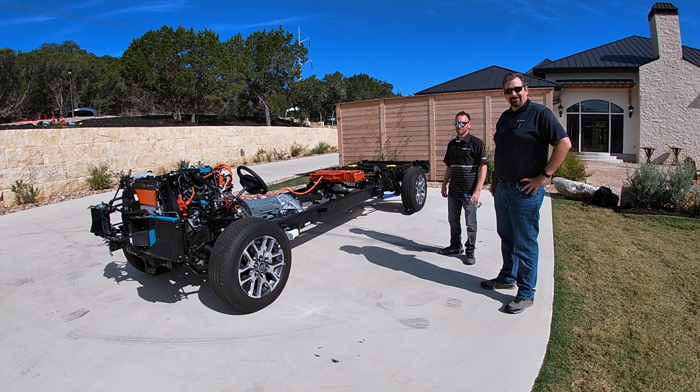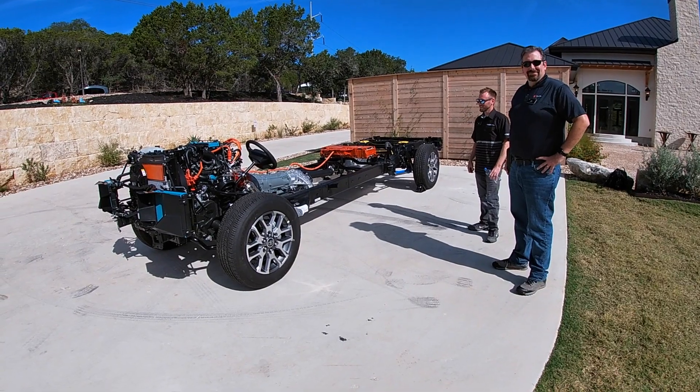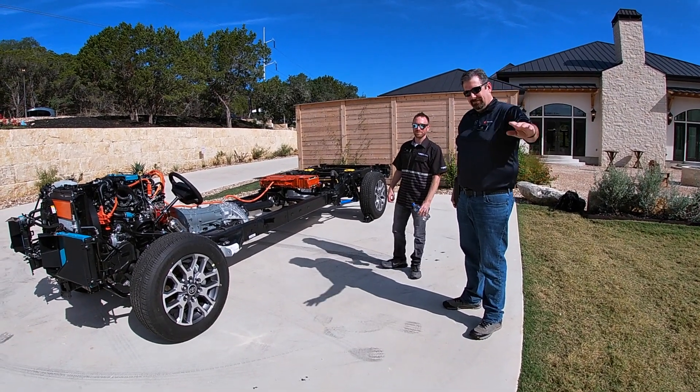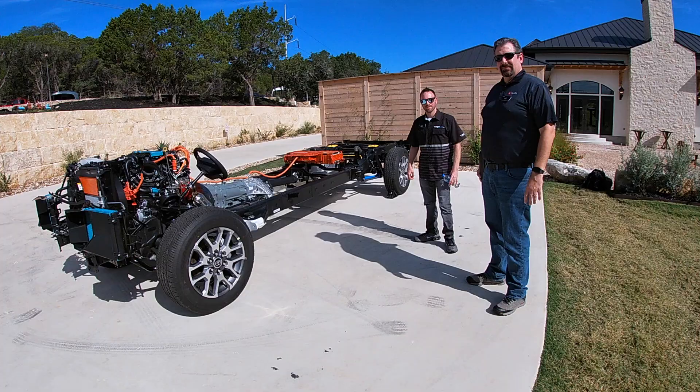Well here we are in Texas and once again looking at a Toyota Tundra — except it's a Toyota Tundra minus the body. We are also here with Jay Sackett again as well as Craig Herring and they're going to help us talk through this third generation truck.